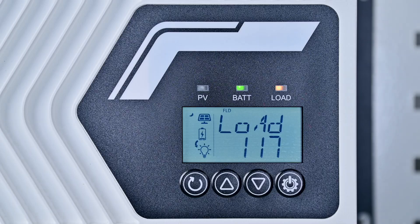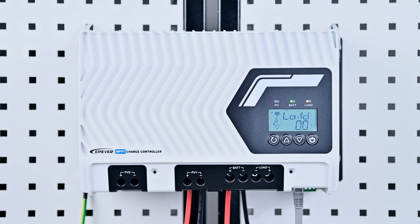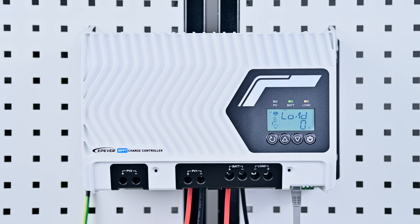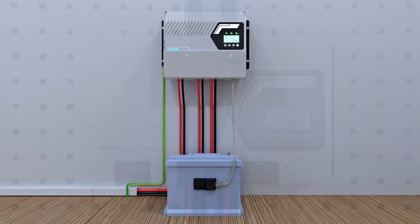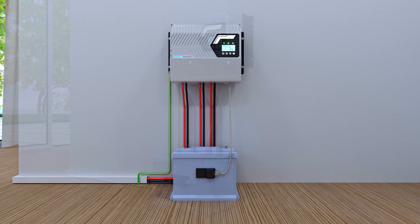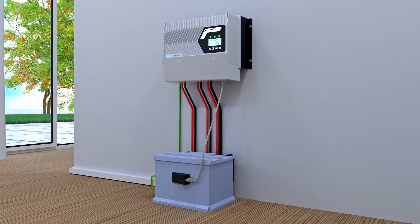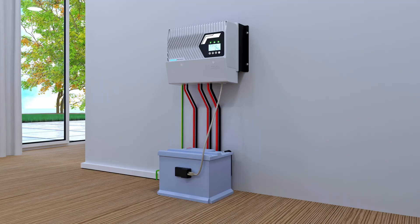The controller gathers battery data via the temperature sensor. If the battery temperature gets too high, the controller will promptly cut off charging to prevent potential hazards. When the battery temperature is too low, the controller also provides effective protection. In addition to this, there are many other options available for viewing and configuring in the controller's parameter settings interface.